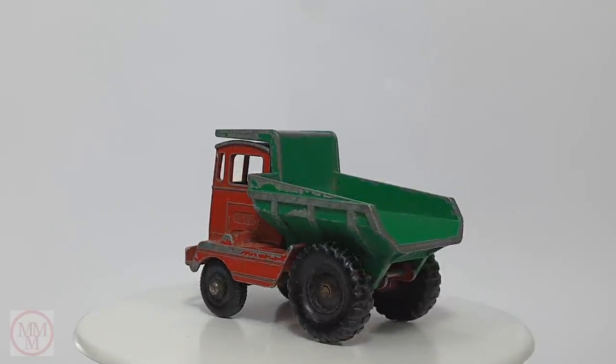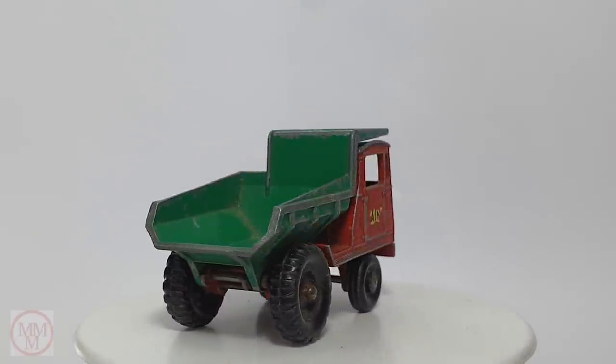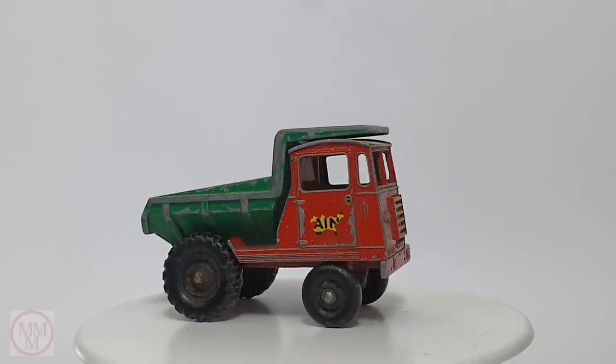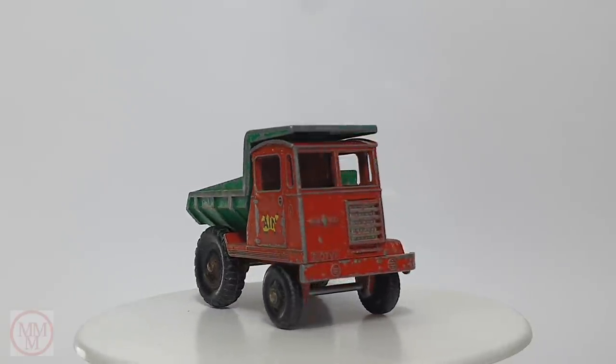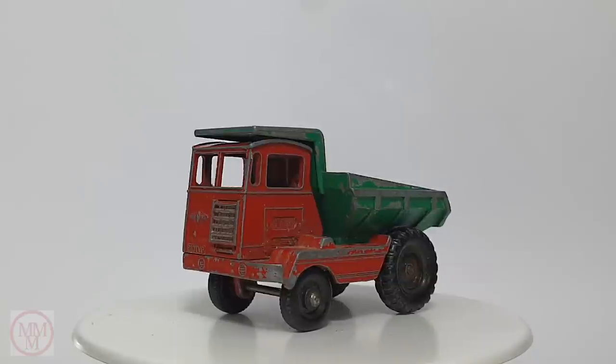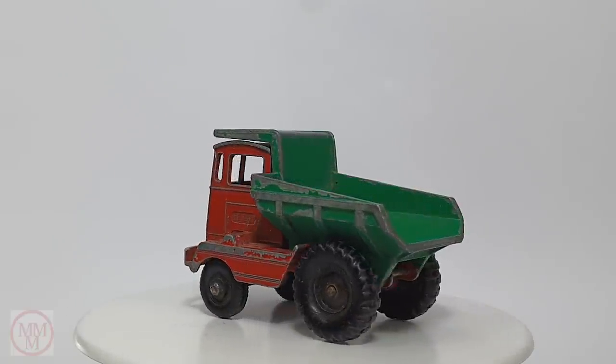Hello and welcome once again to another Marty's Matchbox Makeovers episode coming to you from Australia. Today I shall be making over this Matchbox number 2C — it's a Muir Hill Dumper, and it came out one year before I was born in 1961.